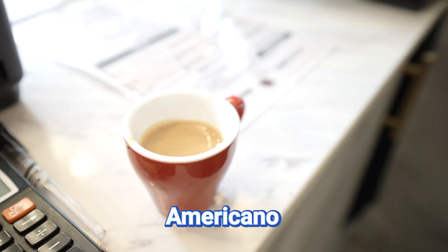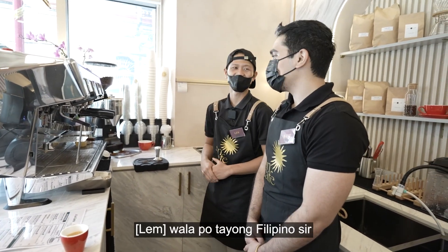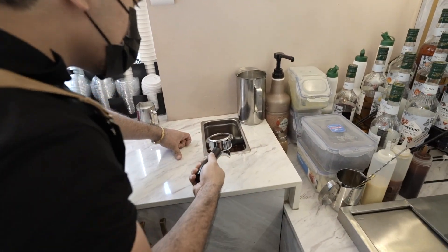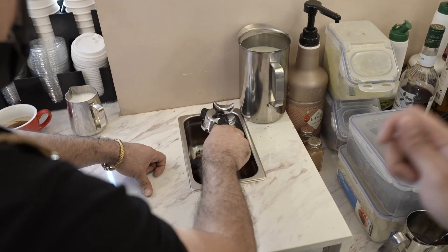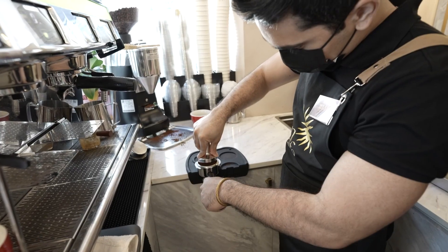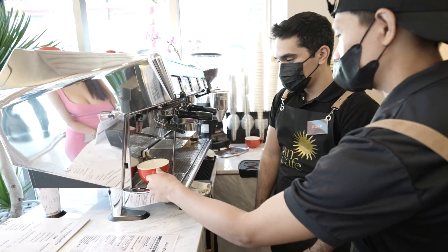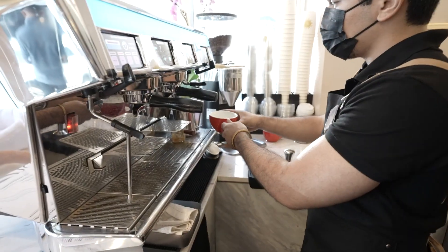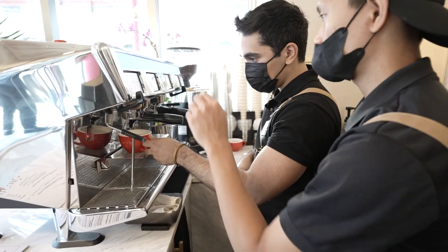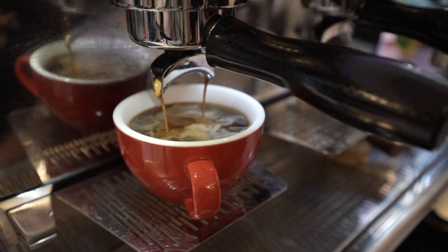Next is the americano — espresso plus water. Those dark bits are not chocolate cookies — those are coffee grounds, so knock them out. Place the hot water first from the dispenser — be careful, it splashes. One flush, then large dose. So this second drink is an americano, also called long black. I prefer the Filipino-style specifically.